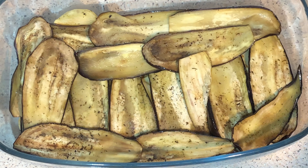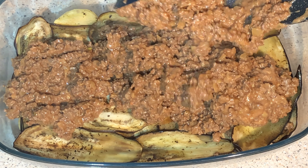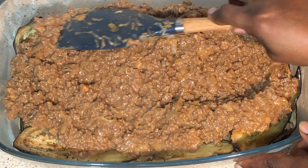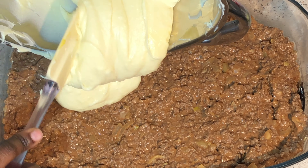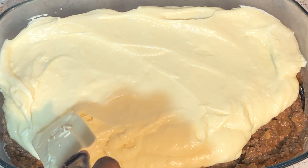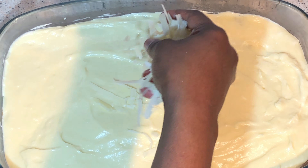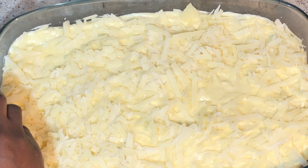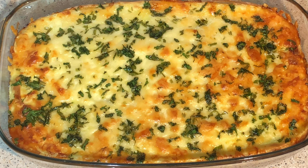It's time to assemble. Spread your potato layer, then add your eggplants on top. Now add the meat and spread it well. Add the béchamel sauce on top, spread it well, then add Parmigiano cheese and parsley. Here it's ready — into the oven for 45 minutes.